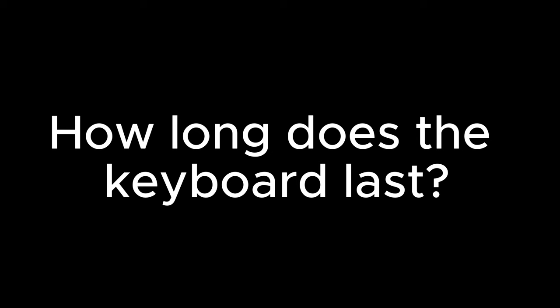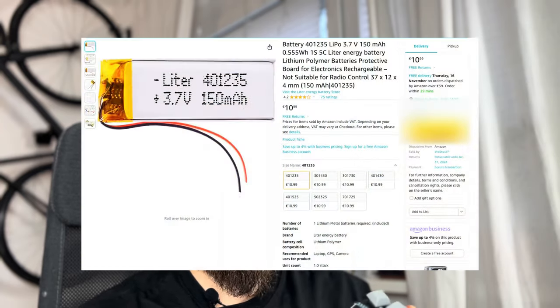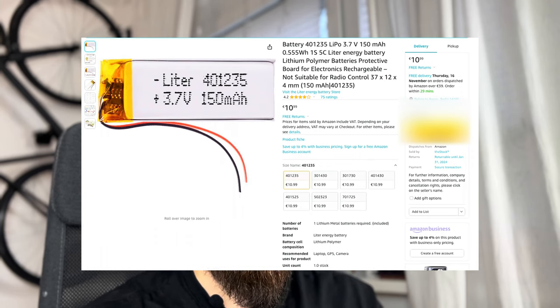Coming to the community questions — how long does the keyboard last? For me it's around three days. When I charge it fully, it's at 20% after two to three days, depending on how much I type. And I type only on this one — I try to avoid every other keyboard so I will get used to it. What battery do I use? I use the 401235. This one fits perfectly under the microcontroller. It's a 150 milliamp hour battery and it works quite well.